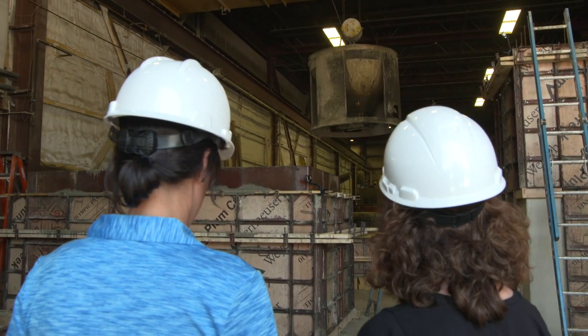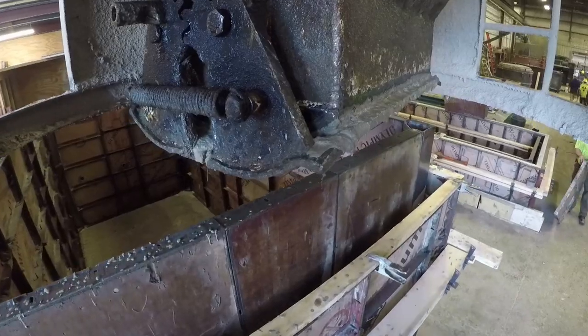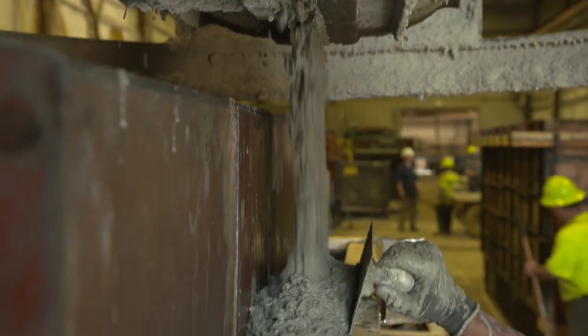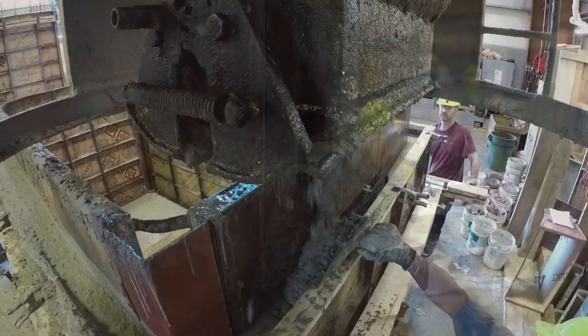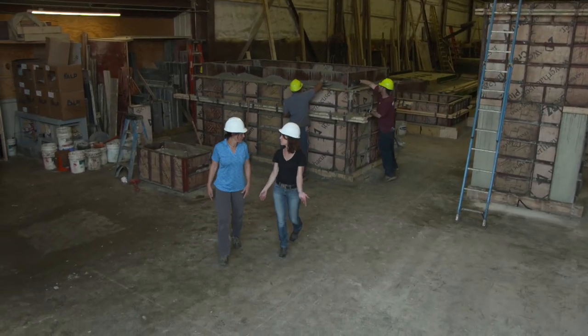Here comes another bucket. You can see that the pools are done in multiple pours. It's going to take about three buckets to get the pool all the way filled. This pool will end up weighing over 16,000 pounds.